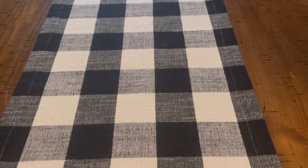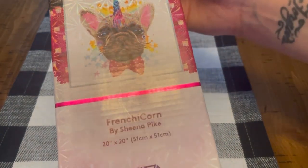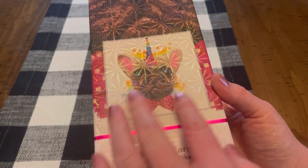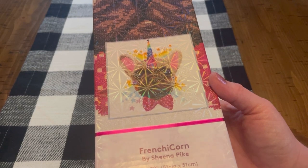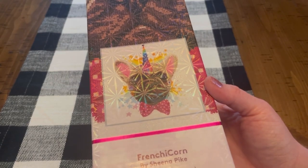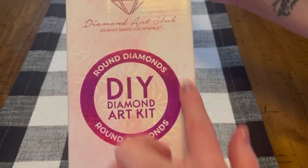The next kit I got — as I'm sure you saw from the thumbnail — is this Frenchicorn. How adorable is he or she, who knows! I had to get it because of the rainbow horn. I just can't help myself — anything rainbow, anything with bright vibrant colors, any kind of rainbow-esque design, I just need it in my life. This one is round as well, you can tell from the symbol here.